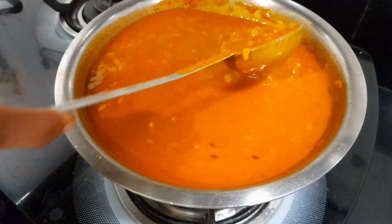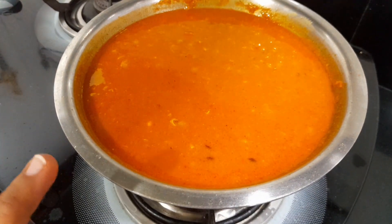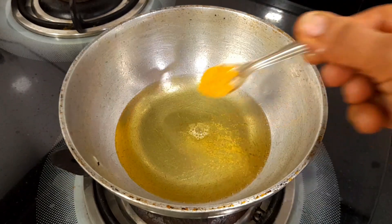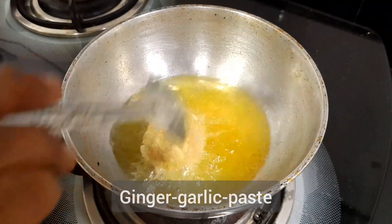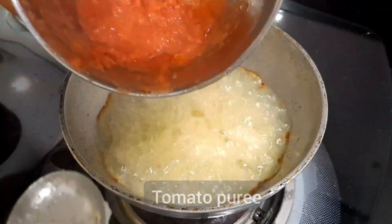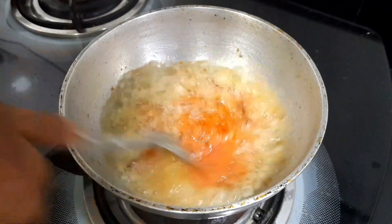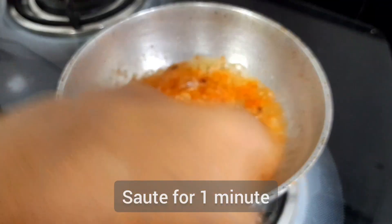While that is cooking, let's make the tari (gravy). To make the tari, heat two tablespoons of oil. Once the oil is hot, we will add the spices and prepare the masala.